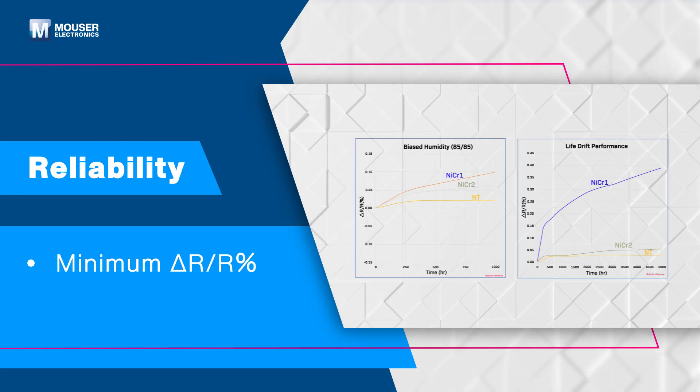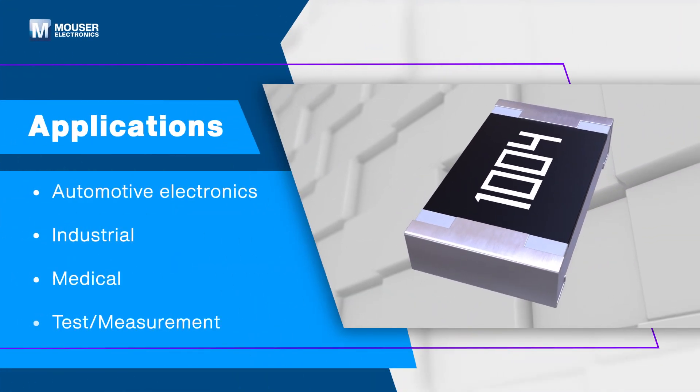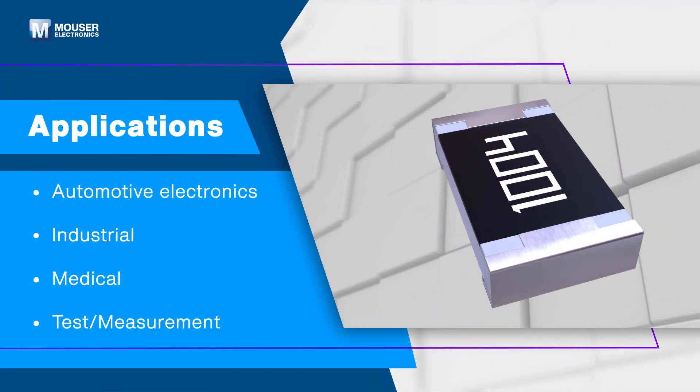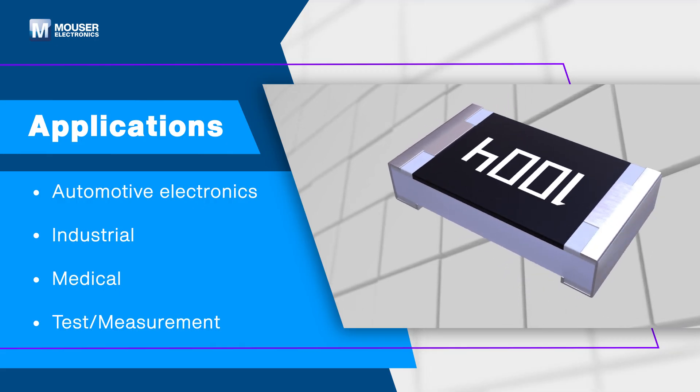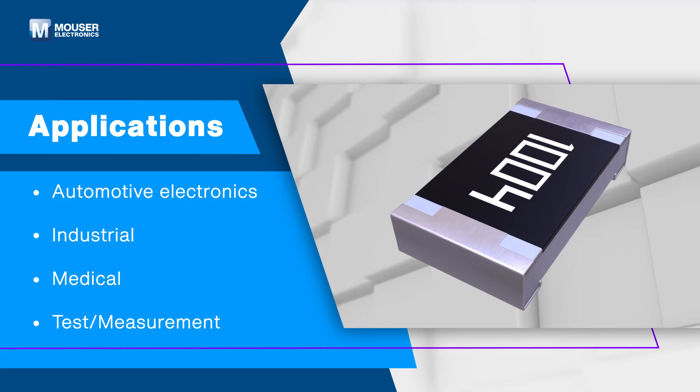Demonstrating exceptional reliability and electrical stability, Yageo Tantalum Nitride TAN AEC-Q200 NT Series Resistors are ideal for automotive electronics, industrial, medical equipment, and test and measurement applications.